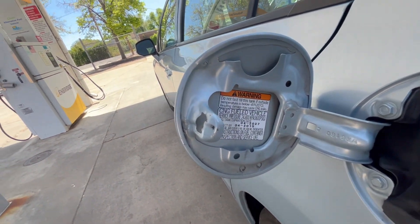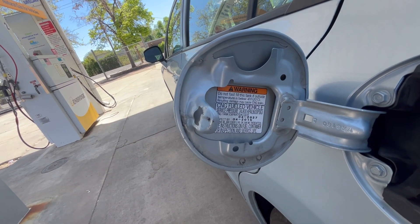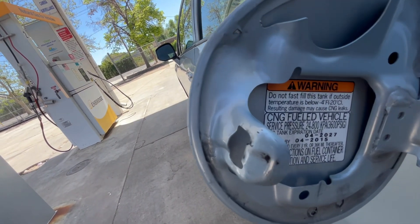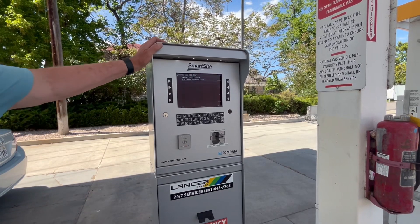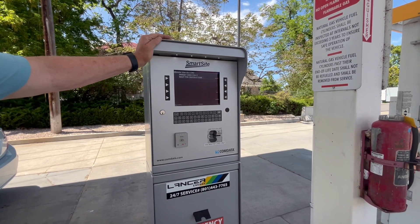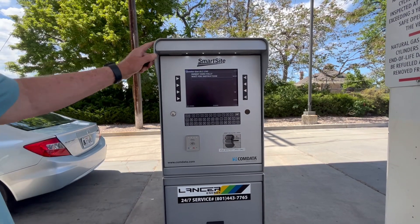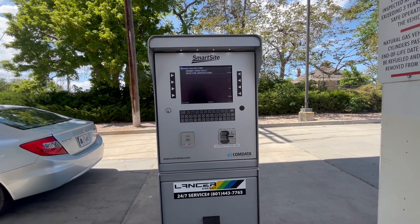Today we're going to show you how to fill up a Honda Civic — but it applies to any CNG natural gas car. When you go to purchase your fuel, you'll always have to start out with entering your credit card and then enter all the information. They only have one card reader for all of the different pumps.